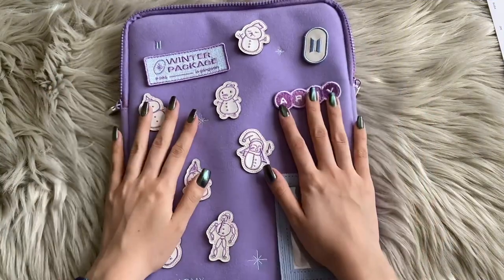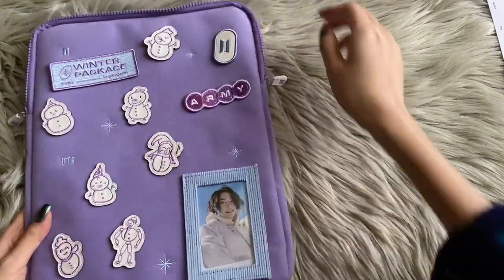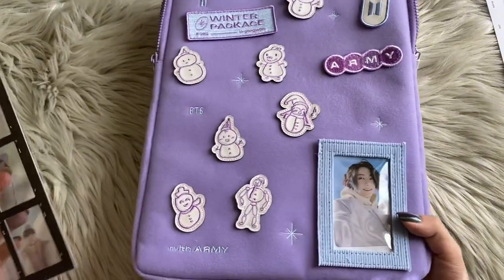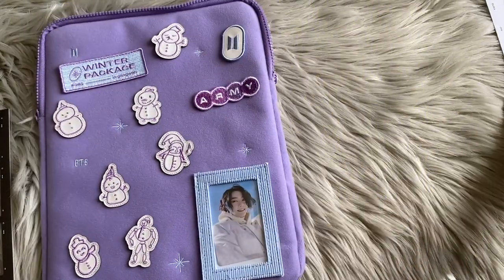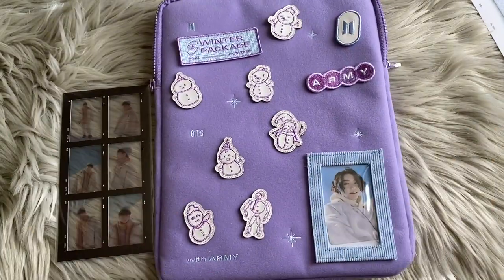That is the Winter Package! Wow, I did not expect my luck to be this good. I actually pulled my bias — unheard of. So that is basically it for this unboxing. I hope you enjoyed watching this video — it was chaotic as always. Let me know who you pulled, what your favorite photo was, or maybe where you'd like to see BTS go next for their winter package, given that they're actually able to travel. That's it for this video — I'll see you in my next one. Bye everyone!